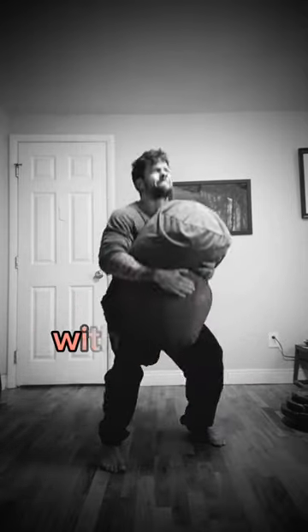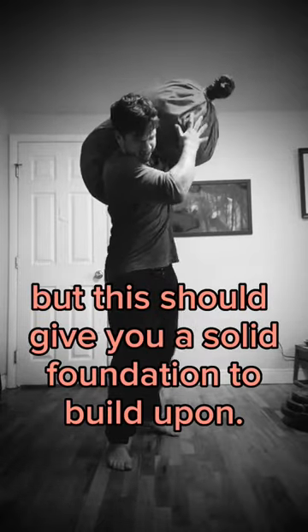You will outgrow these beginner sandbags within a few months, but this should give you a solid foundation to build upon.